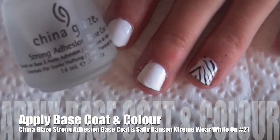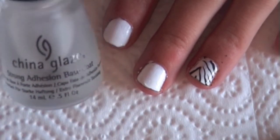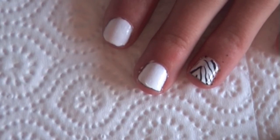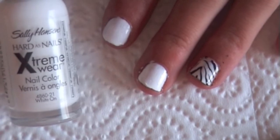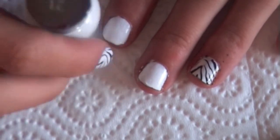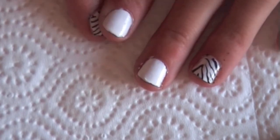So the first thing I've done is applied one coat of my China Glaze base coat and one coat of my base colour which is white — the Sally Hansen Extreme Wear in White On number 21. You may need to apply more than one coat but I just did one because mine's very opaque.